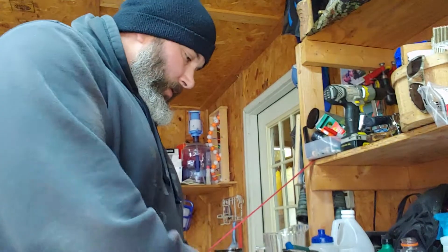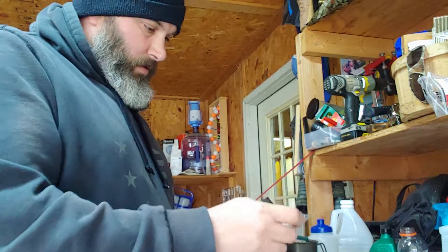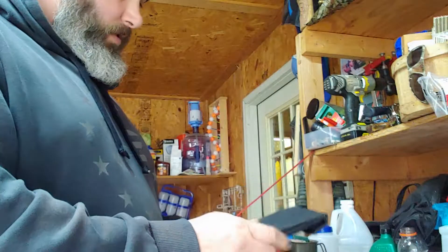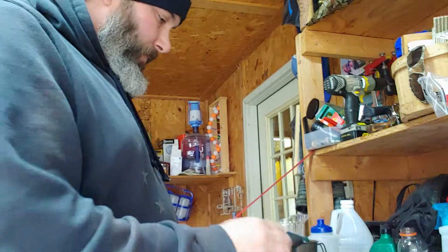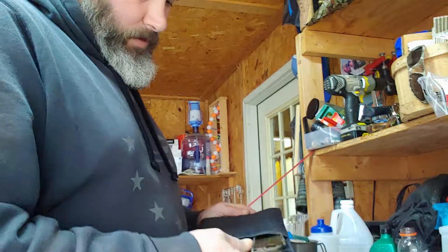Hey guys, PJ here. Going to do a little show of modifications I've done on my Lixada wood stove — this is the hinged version.